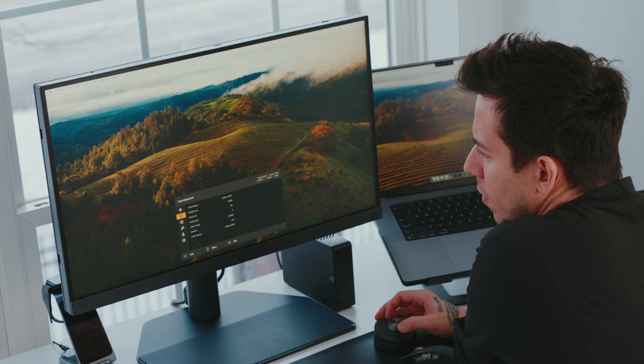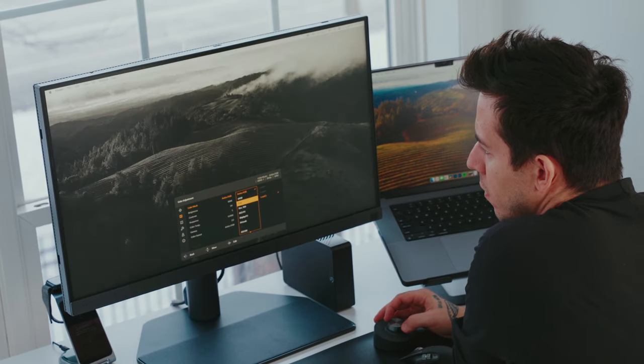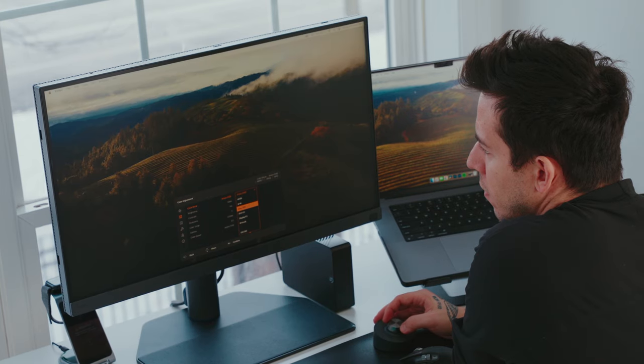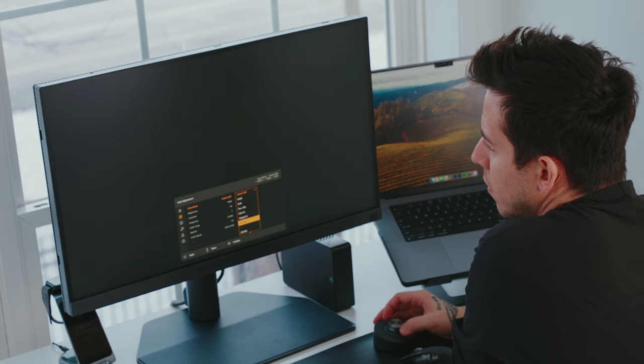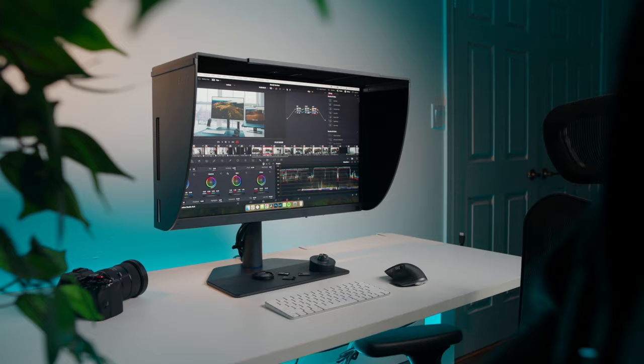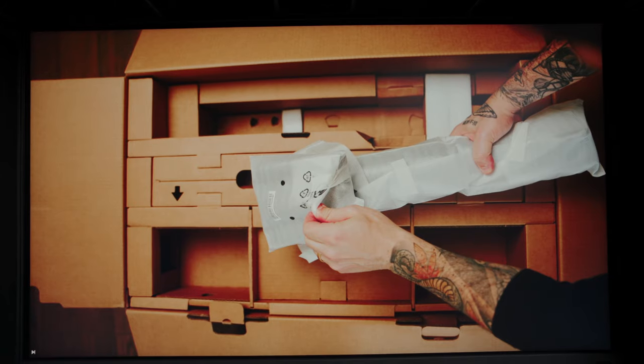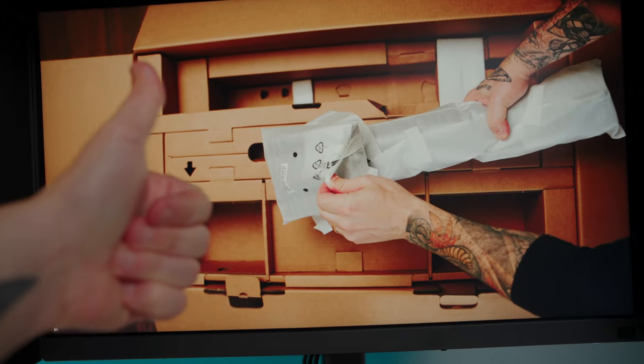The monitor supports various color gamuts catering to different needs, such as Adobe RGB, sRGB, REC709, DCI-P3, DisplayP3, Mbook, Black and White, HDR, Calibration 1, 2, and 3, Custom, Paper Color Sync, and DICOM. My favorite setting that I use all the time for video editing is REC709. As I shoot on my FX3 using S-Log3, I convert to REC709 on my timeline as well, and the color has been amazing.